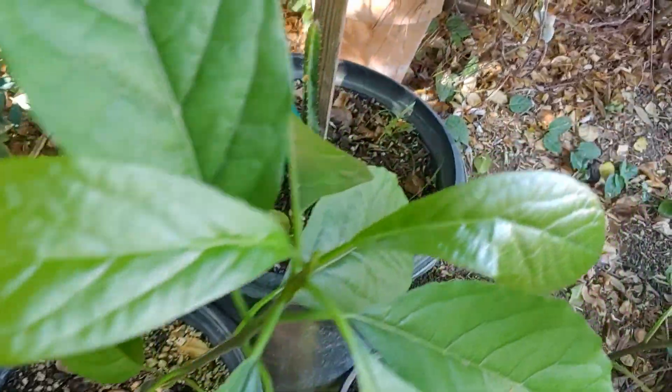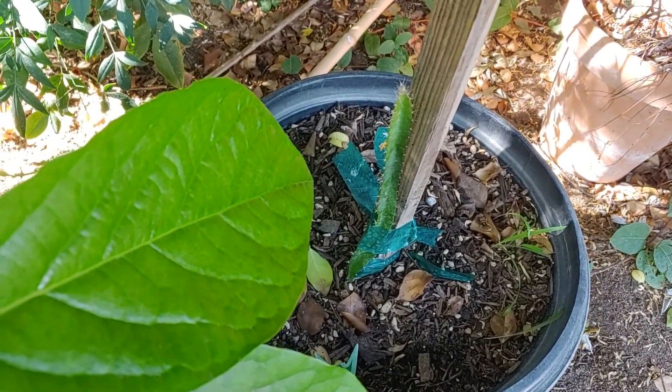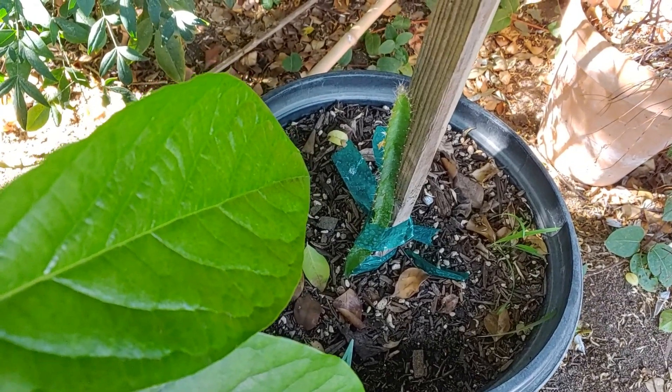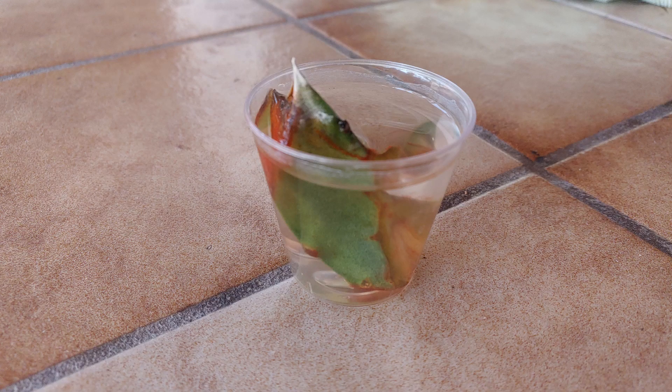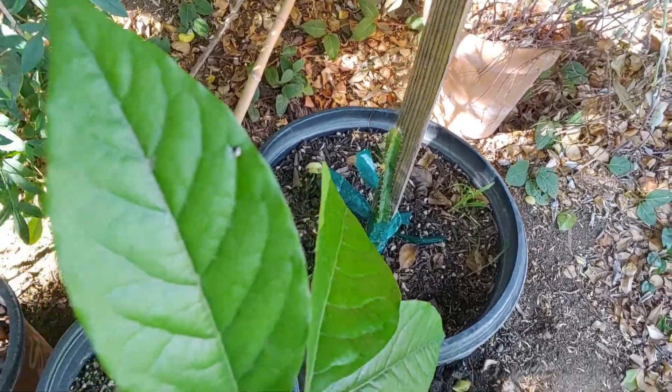Just for fun, I have a dragon fruit - I had a fruit that had a little piece on there and I just stuck the piece in some water, and all of a sudden it started rooting. Now we are gonna try to grow it, so we'll see how that goes.